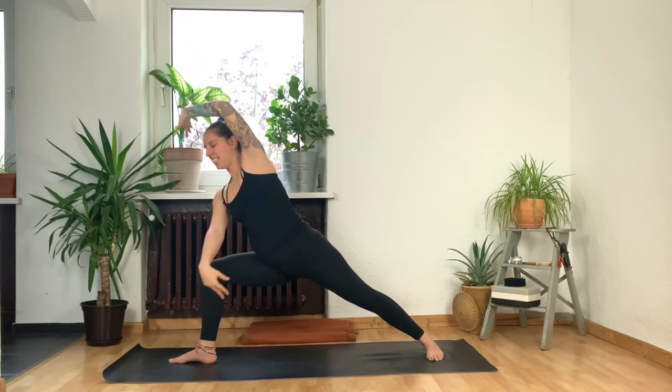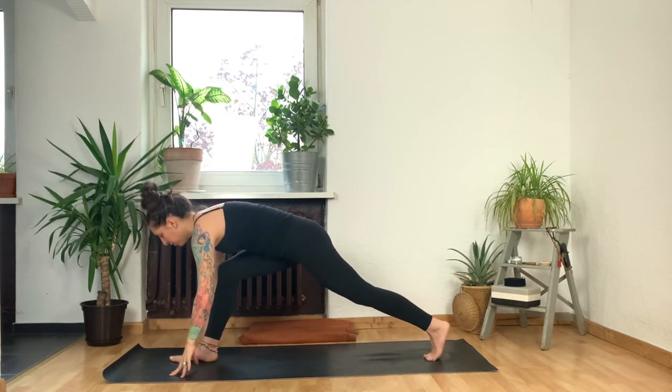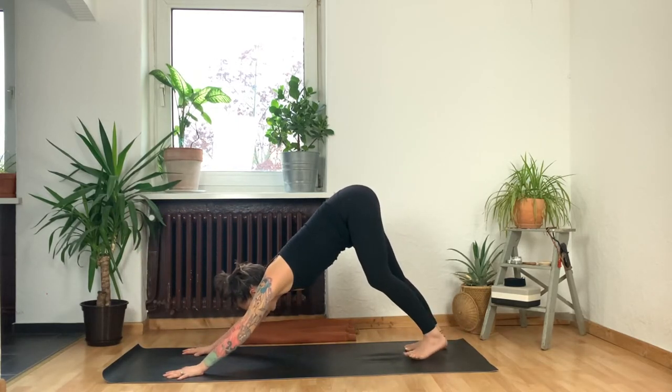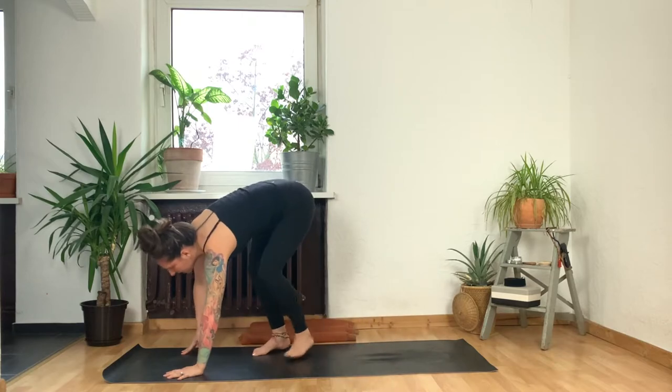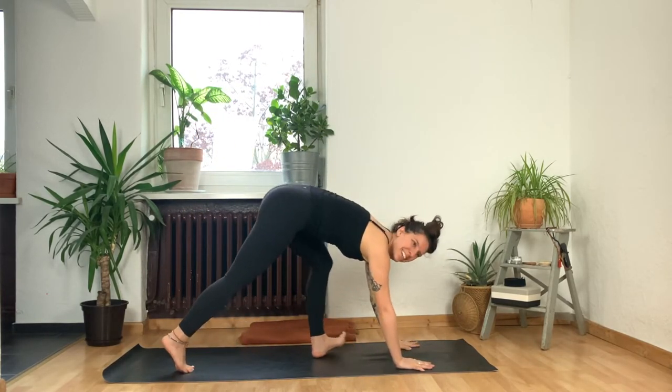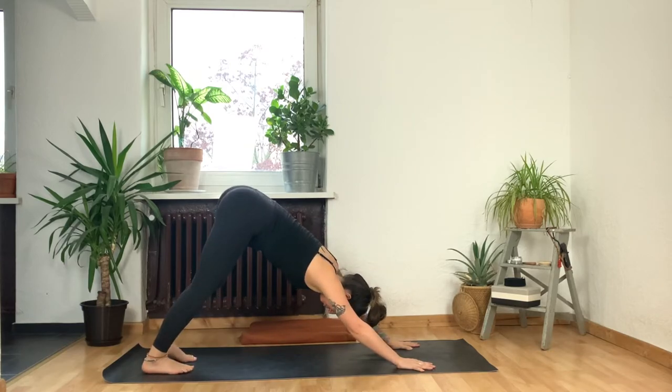One more breath in, then exhale, take both hands down, pivot on your back foot. You can step it back into Downward Facing Dog — option to take a vinyasa here if you would like. I'm just going to shift myself back to the top of the mat.